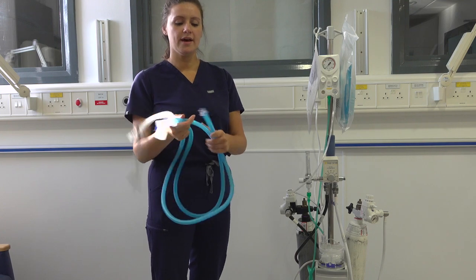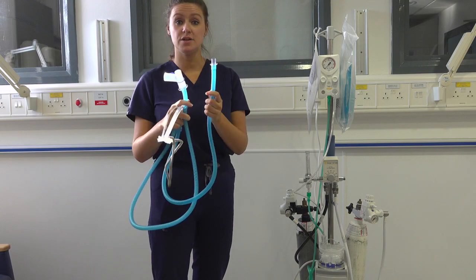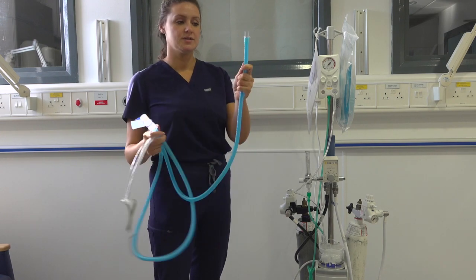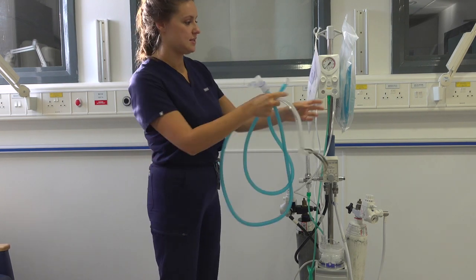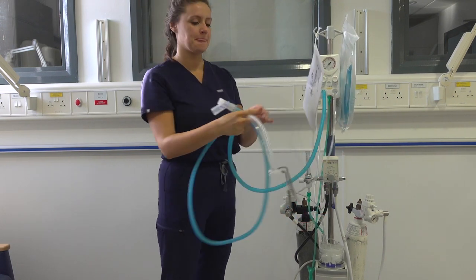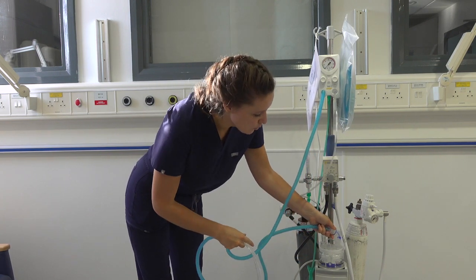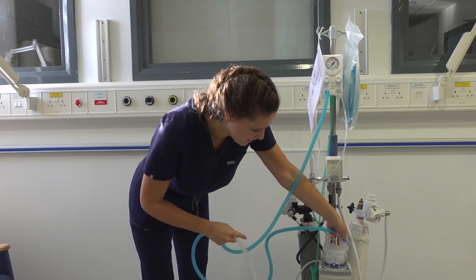We now have two ends left to insert into the machine. This clear end inserts into your RPOP, whilst this end hooks into the humidified dome, as you can see.